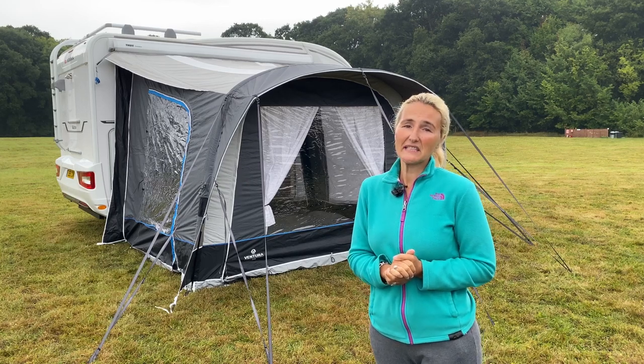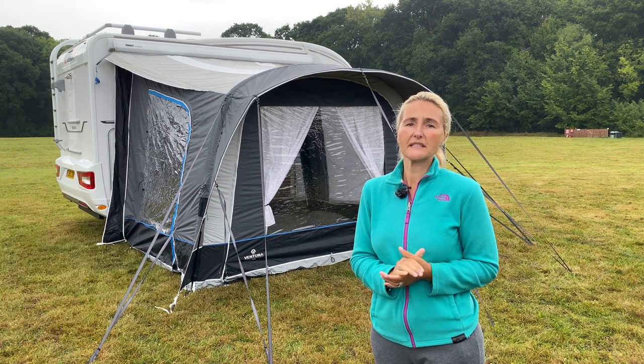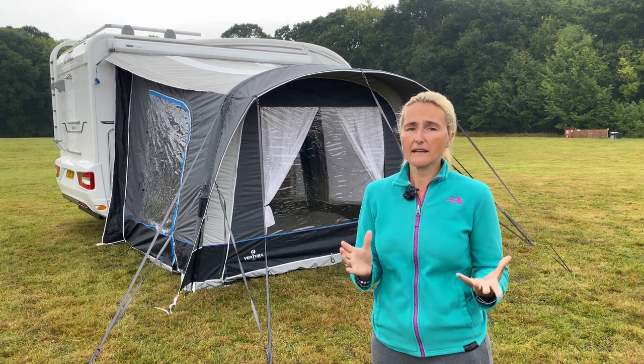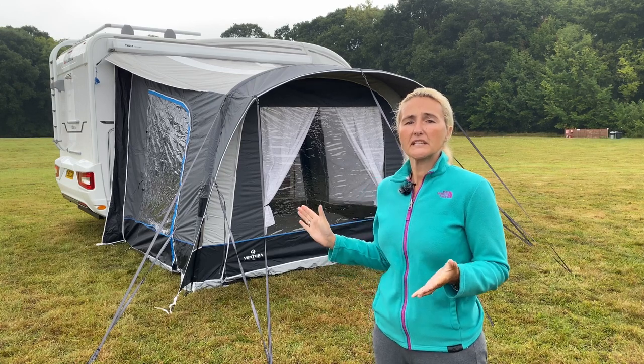Hello and welcome back to Here We Tow. In this vlog we're going to be taking a look at an air awning from Isabella - it's the Isabella Ventura Air Vivo W300. It's a big title but you can shorten it down to the Vivo.